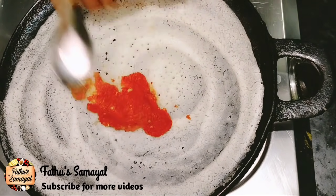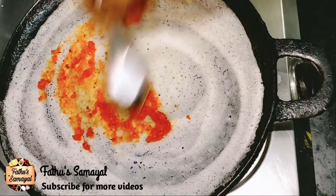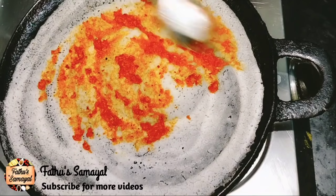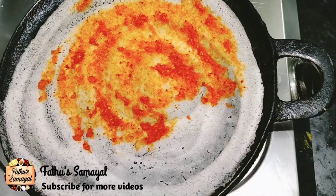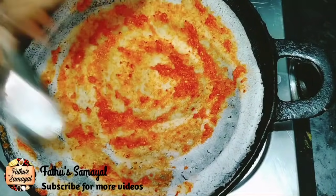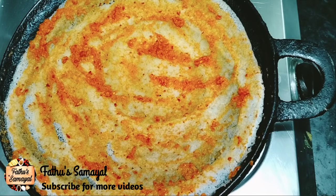Next, we will put the dough in a small bowl — I will spread it out. This dish is not a side dish. This dish has a good taste. I will spread it out.